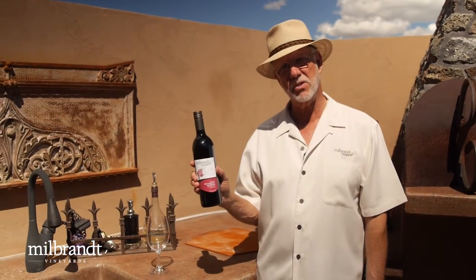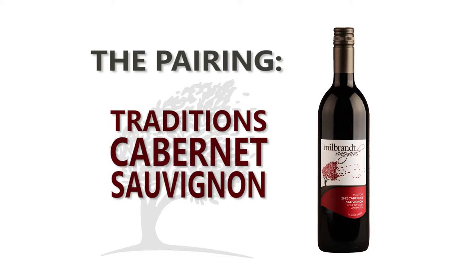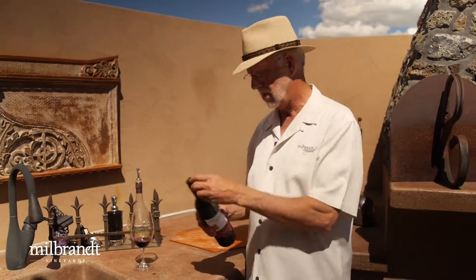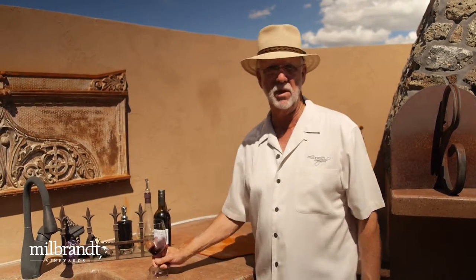We're going to try the Cabernet Sauvignon from Millbrand — the Traditions Cabernet Sauvignon — and hopefully it'll pair well with that pizza. It should, really, with the tomato sauce and the Italian sausage and the sautéed onions. It should be delicious. Maybe I'll just get a little head start on it — let's just say I'm going to let it breathe a little while, and then I'm going to help it breathe too.